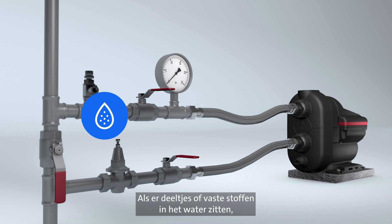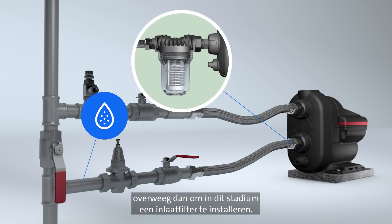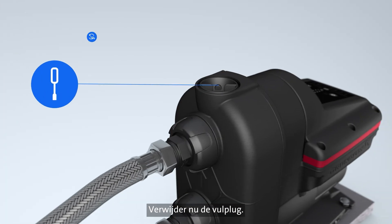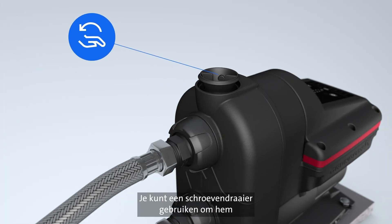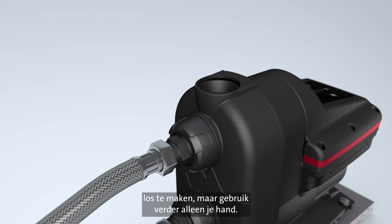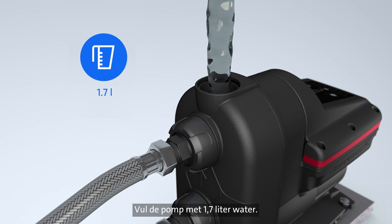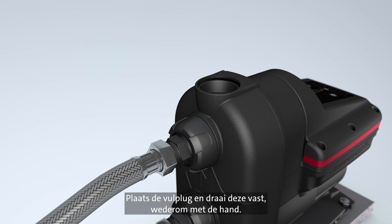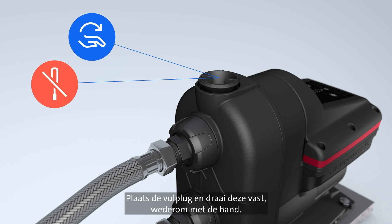If your water contains particles or solids, a particle inlet filter can be fitted at this stage. Now, remove the priming plug — you can use a screwdriver to loosen it, but otherwise only use your hand. Pour in 1.7 litres or 0.45 gallons of water. Insert and tighten the priming plug, once again by hand.